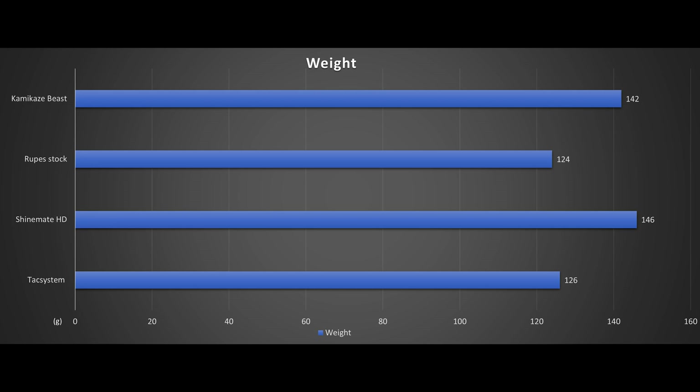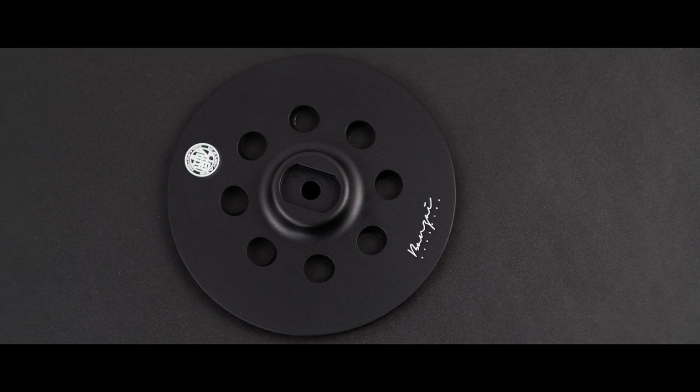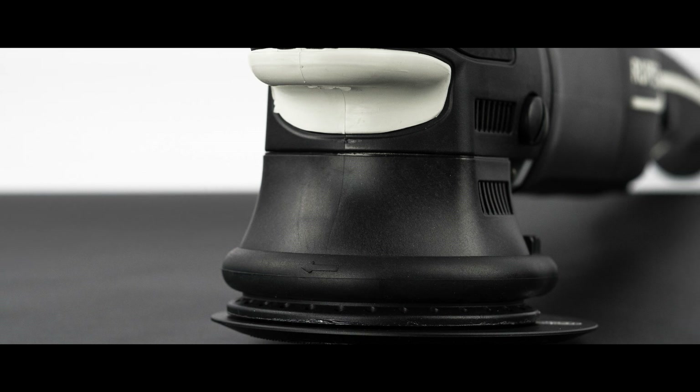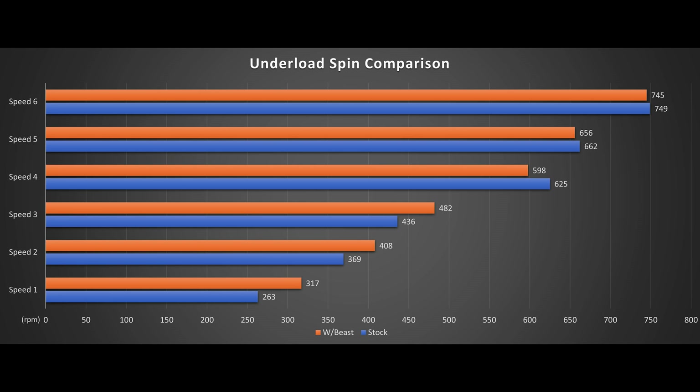We will be testing power-RPM stalling and see what kind of vibration numbers we get with the Beast. There is a 30% weight increase of 18g, and we all know even a few grams — a switch between foam and microfiber — can distort the balance. The power stalling will be once again tested with a 2.5lb load. It is interesting to see there is not much difference for speeds 4-6, all within the margins of error; the difference comes in at the low speeds 1-3.